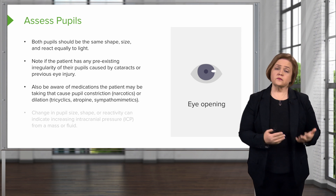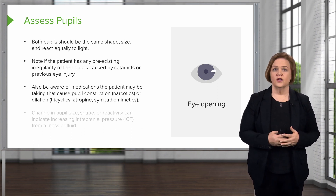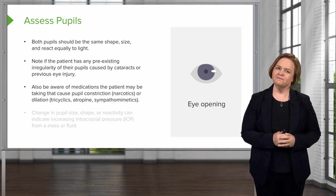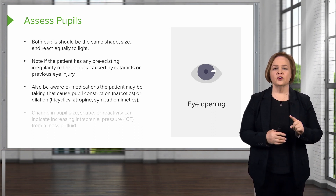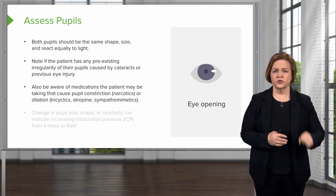Sometimes we have people come into the ER setting and you ask if they've taken any medication and they say no — and their pupils are just pinpoint. They might not be fully disclosing everything they've done before they came in. Narcotics will cause tiny pinpoint pupil constriction.